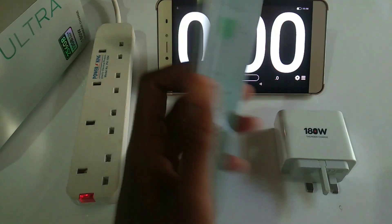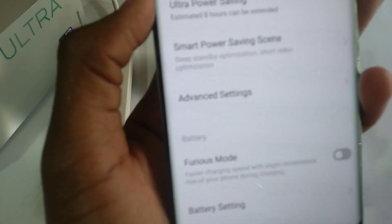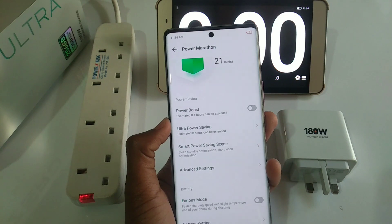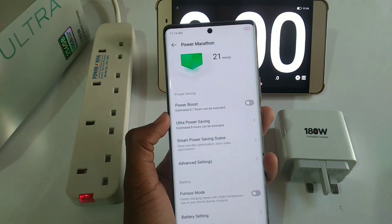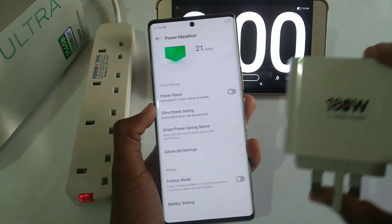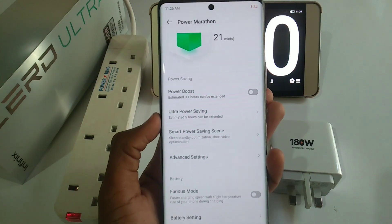Welcome back to another charging experiment video. This is the Infinix Zero Ultra, and there is a feature known as Furious Mode under Power Marathon that Infinix says, when enabled, this phone can charge in just 12 minutes with this charger. This is the 180-watt thunder charger that came with this phone. Let's enable the Furious Mode.